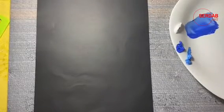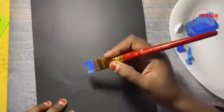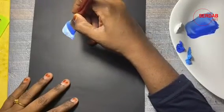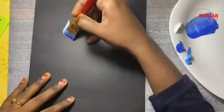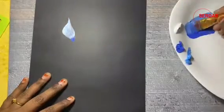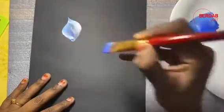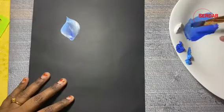Now let us start. Let us decide where we are going to place our flowers. This is the easiest petal stroke — you can twist your brush and lean, and connect it from top to bottom just like this. We are going to repeat the same petal stroke to paint the whole flower.